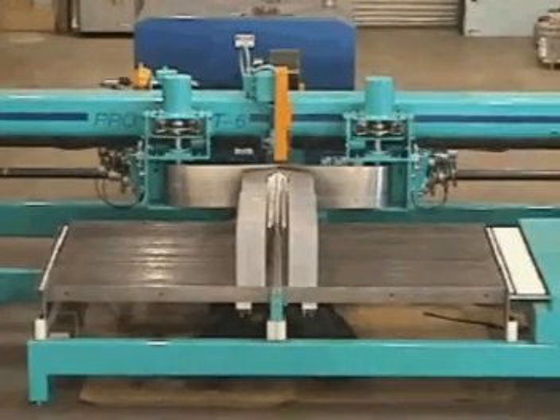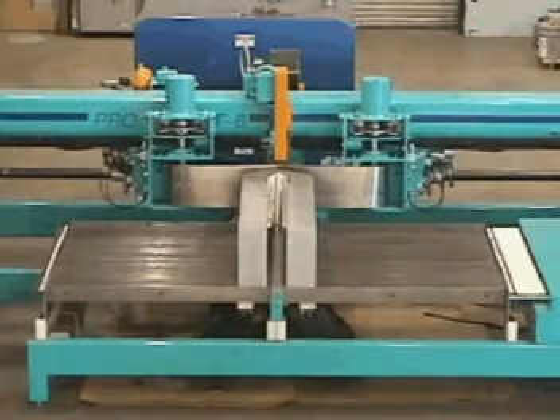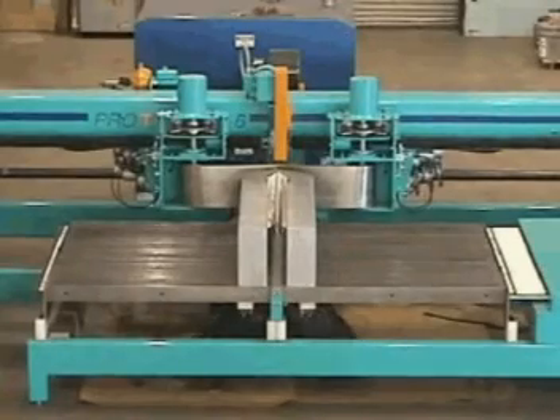A heavy stainless steel band suspended over the bed by two carriages is tensioned by hydraulic brakes and is used to form the component to the form arms and provide the necessary laminating pressure.